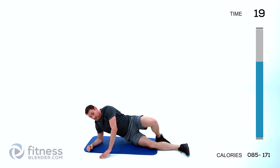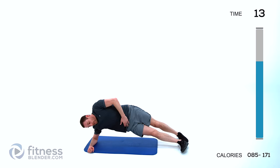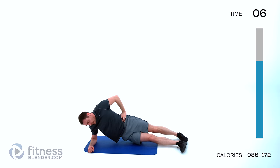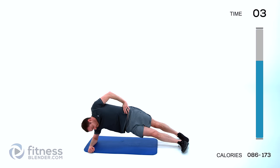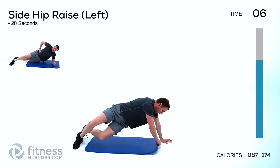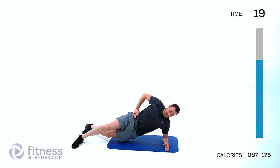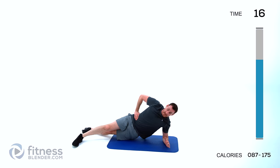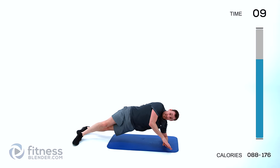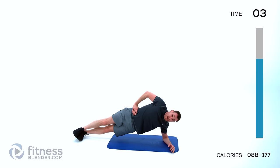We're doing a plank side raise. Stagger those feet, get that hip up hovering off the ground — raise it up so you're on your feet and your elbow. Press it up, hover back down, don't let it completely touch before you come right back up again. Do the same thing on the opposite side — feet staggered, lift that hip, back down with a little hover but don't touch. If you want it to be harder for balance, stack your feet one on top of the other — it just makes those stabilizing muscles work a little bit harder.